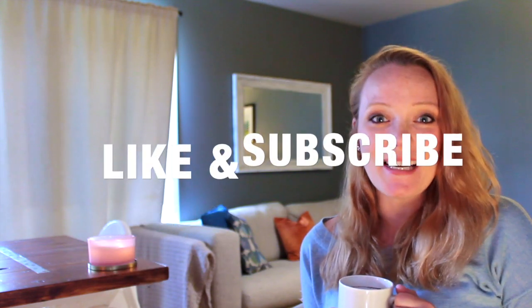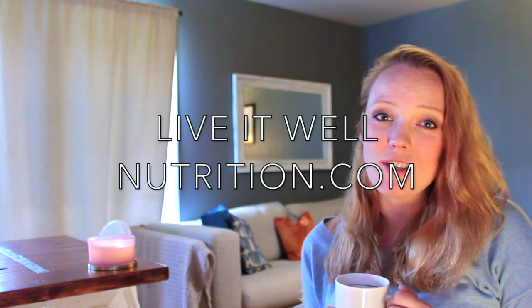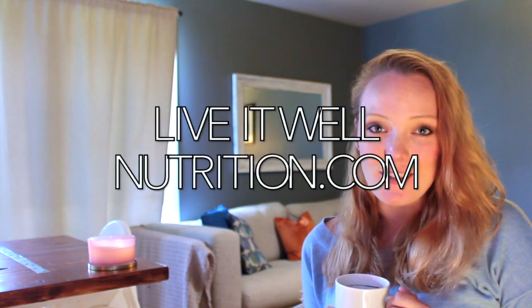If you'd like to see more videos like this, please like and subscribe and hit the notification bell so you get notified every time I put up a new video — which has been quite frequent lately, multiple times a week. I do recipes, mommy topics, and nutrition content because I'm a holistic nutritionist. If you're interested in nutrition services and consulting, you can reach me at liveitwellnutrition.com. Live it well, because you only live once!